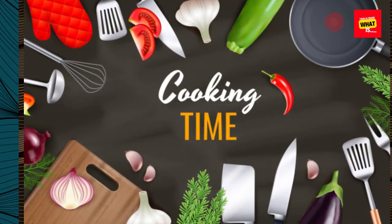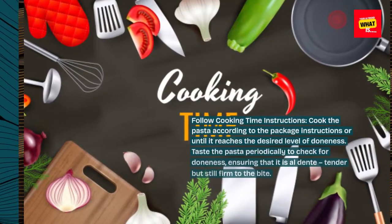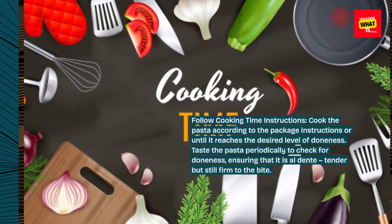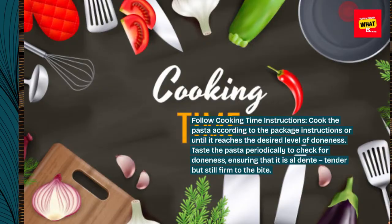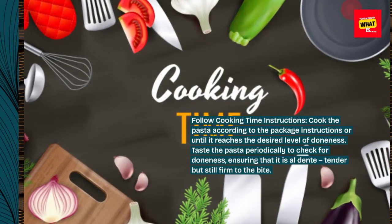Follow cooking time instructions. Cook the pasta according to the package instructions or until it reaches the desired level of doneness. Taste the pasta periodically to check for doneness, ensuring that it is al dente — tender but still firm to the bite.